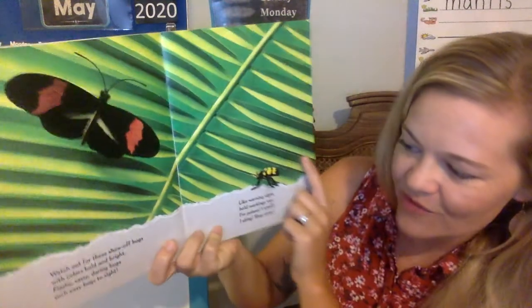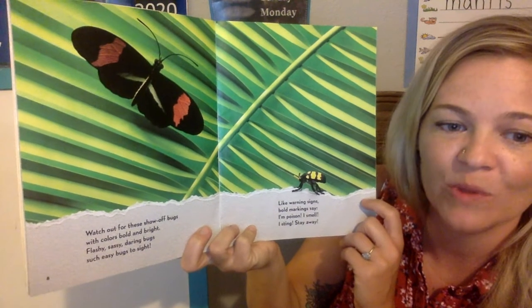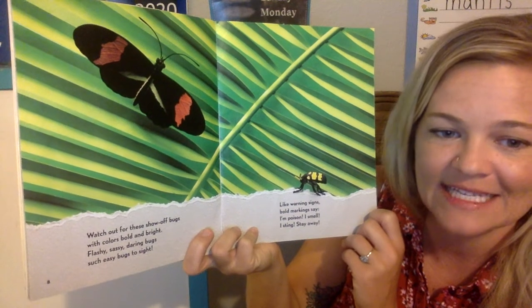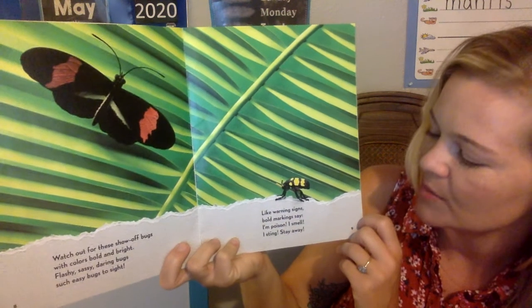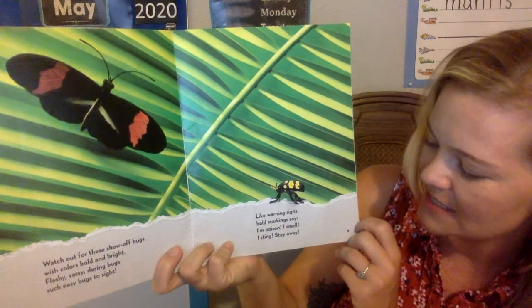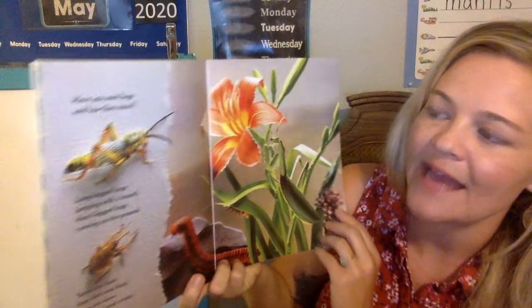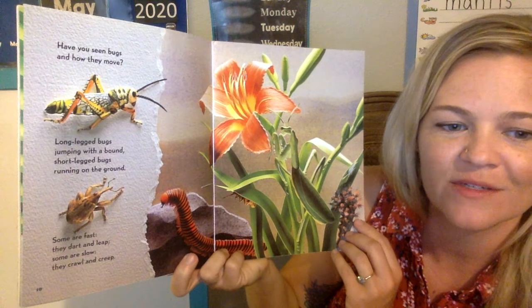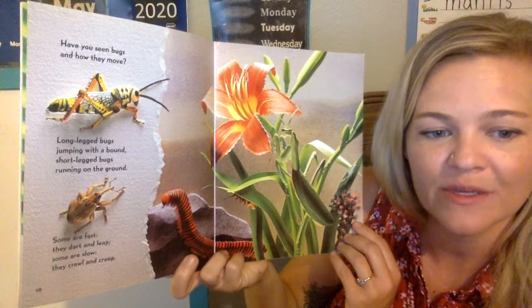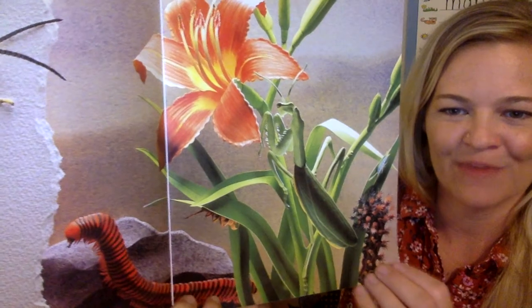Watch out for these show-off bugs with colors bold and bright. Flashy, sassy, daring bugs — such easy bugs to sight. Like warning signs, bold markings say: I'm poison. I smell. I sting. Stay away. Have you seen bugs and how they move? Long-legged bugs jumping with a bound. Short-legged bugs running on the ground. Some are fast, they dart and leap. Some are slow, they crawl and creep. There's that praying mantis camouflaging on the grass, or on the leaves of that plant.